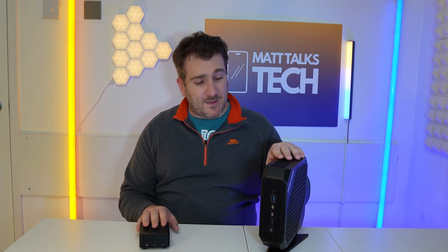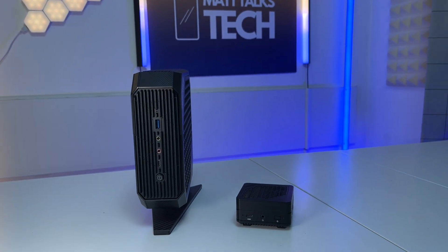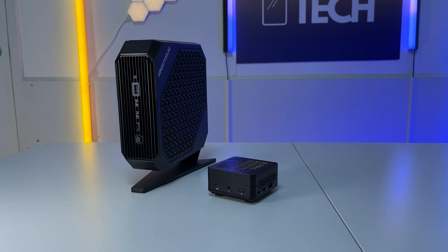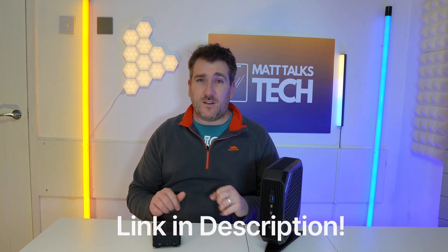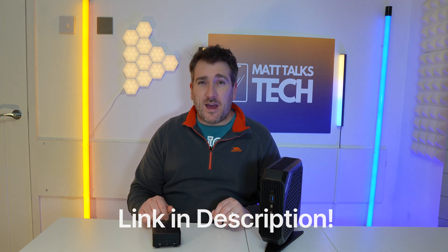Overall for 2024 I am absolutely in love with these mini PCs. I can imagine Minisforum will put AMD 8000 series chips into machines like these in the future, but the 7000 series inside both of these is more than enough for most people right now — in such a small design. Check the description for links and more details on both machines. Let me know your thoughts in the comments, like and subscribe for more tech reviews.